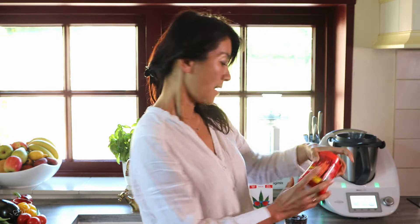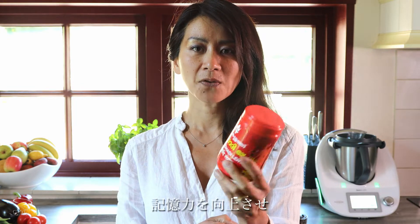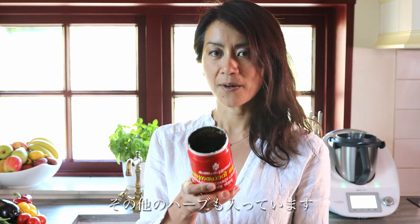I'm also mixing the Ayurvedic herb — Ashwagandha. This is well known as Medya Rasayana, which really helps to improve brain memory and brain function. And this is Ashwagandha Layam, already in paste form with other supportive herbs.